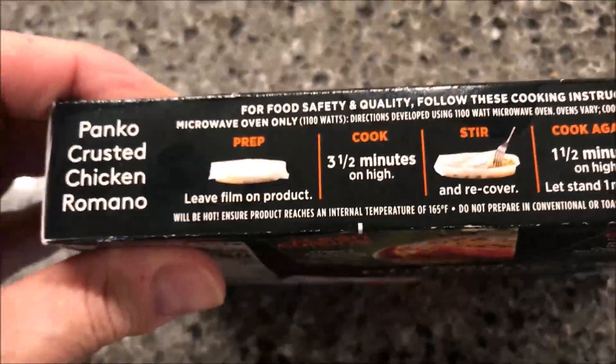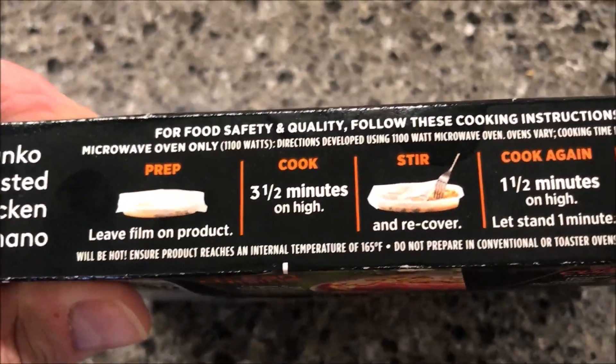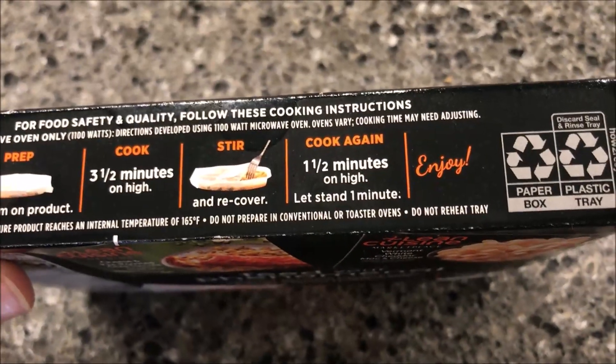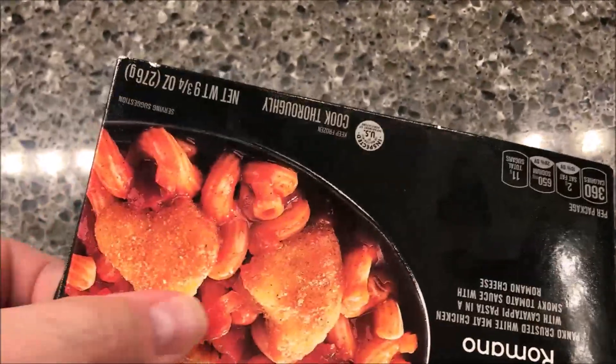So, directions. There are no directions for the oven, so you can only do microwave. Leave film on the product, cook on high for three and a half minutes, stir and recover, then cook for another minute and a half, and let it stand one minute to finish off.